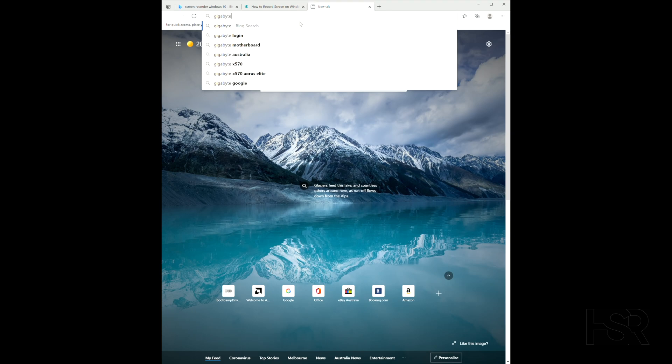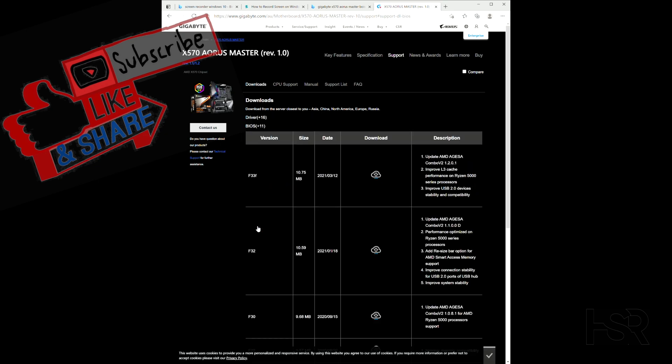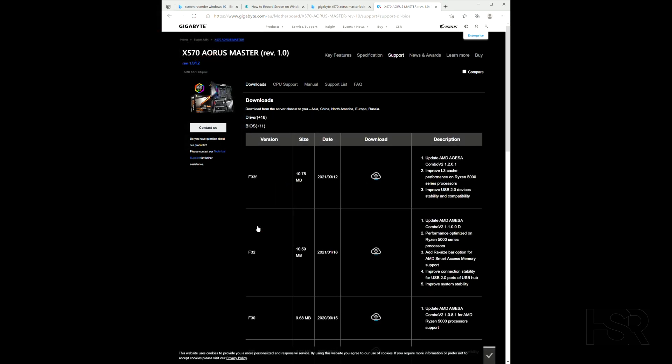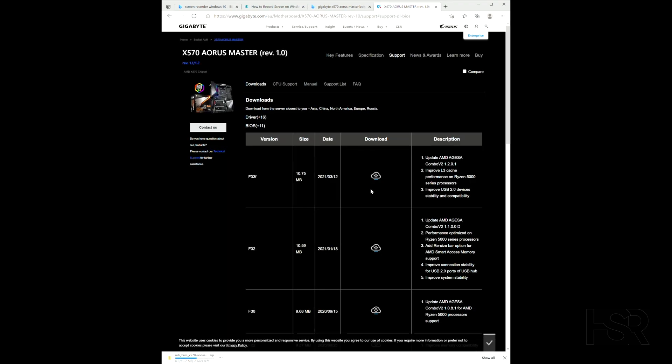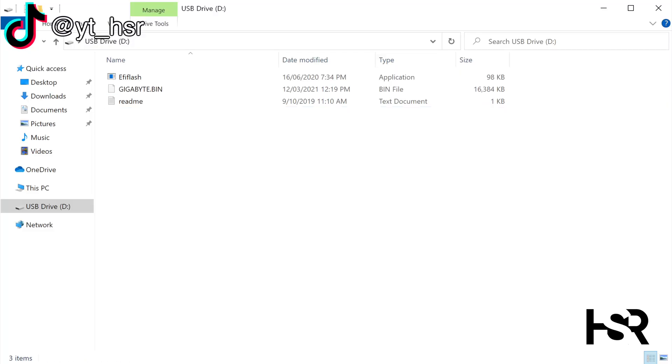First of all, you need to either Google or follow the link in the description and go to the BIOS page. Once there, go all the way up to download the latest version of the BIOS — click the little cloud with the down arrow button to download it. After you've downloaded the file, you'll need to go in and change the file name to this exact name, and it needs to be case sensitive, so the Gigabyte name needs to be in capital letters.